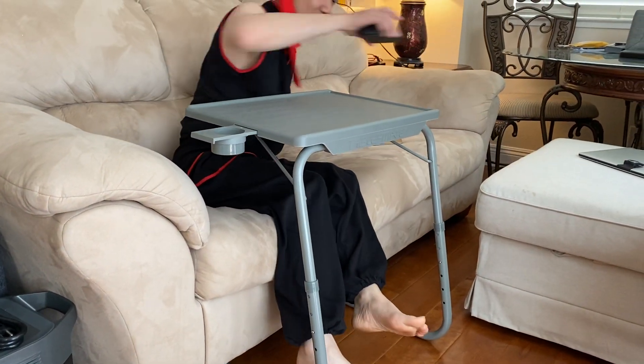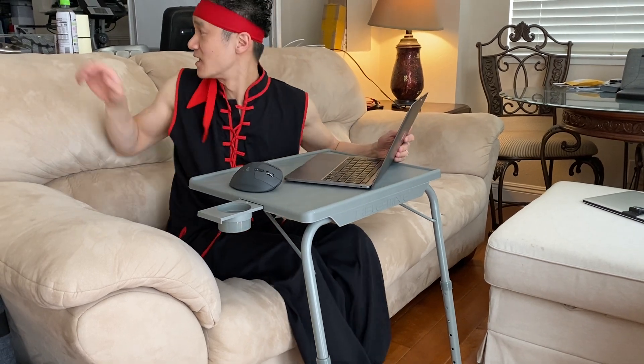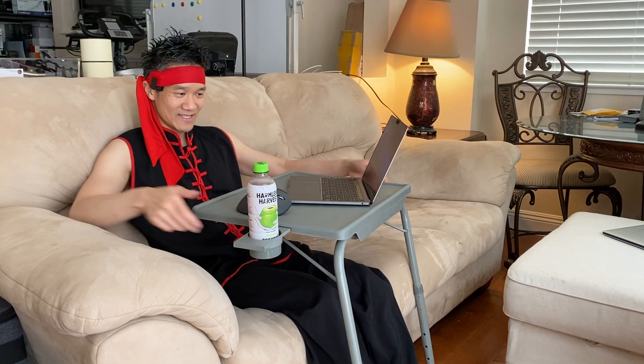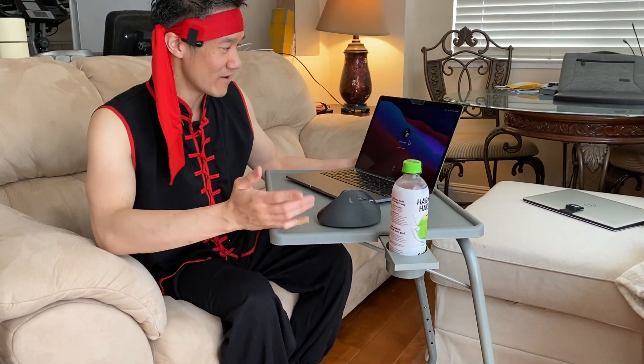Now I can really sit into my sofa and work with my little soda. Slide it in or slide it out. Very lightweight, very compact, very quick. Again, this is the Table Mate 2.